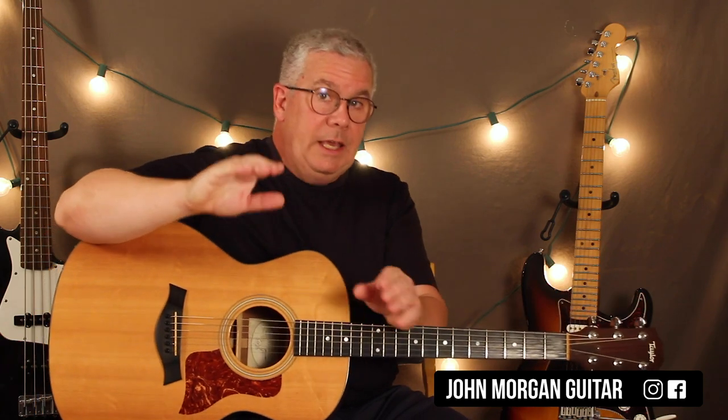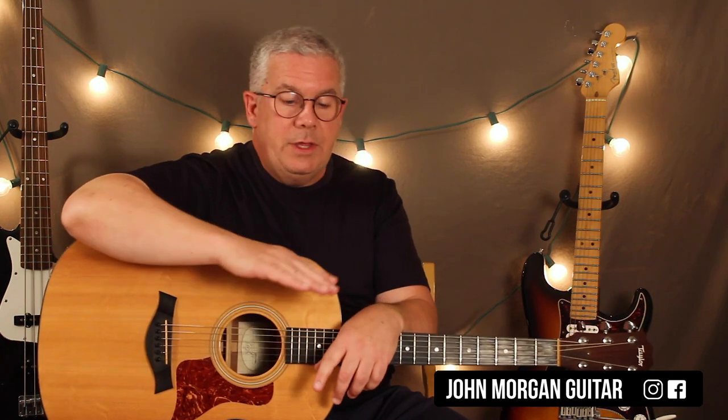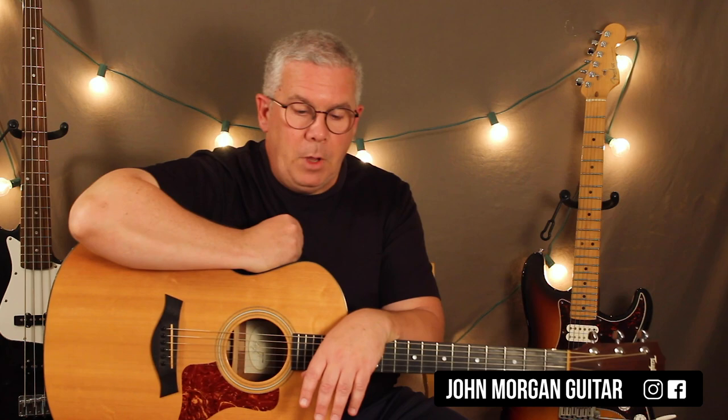The next section is E for one, F sharp minor 7 for two, and then E for one. Then the next line is E for one again, B7 for two, and then E for one — just like the beginning part of the song, and then that repeats. So E, F sharp minor 7 for two, E, and then E, B7 for two, and then E. There will be a link so you can look at it and see it, and it will make sense.